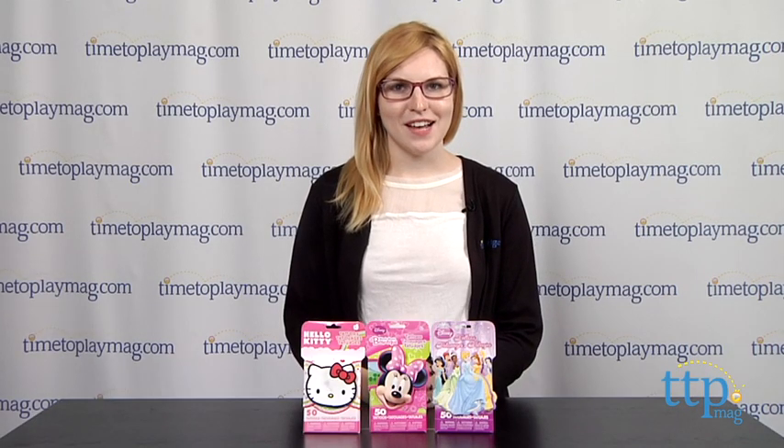Hey guys, this is Jen from TimeToPlayMag.com. Kids love applying temporary tattoos, and parents love them because they are temporary.